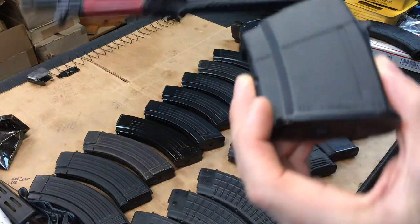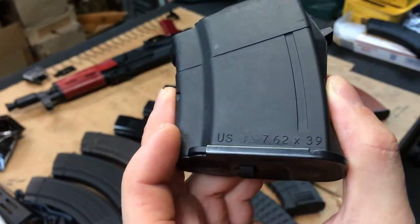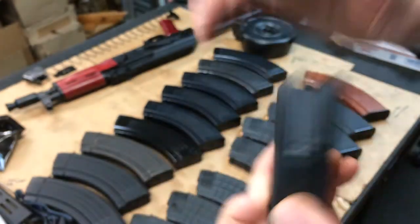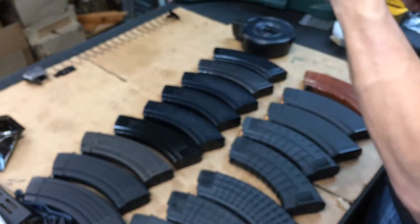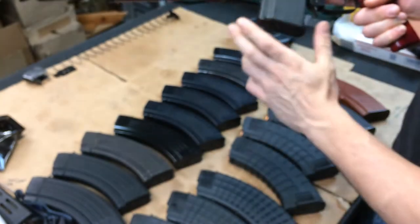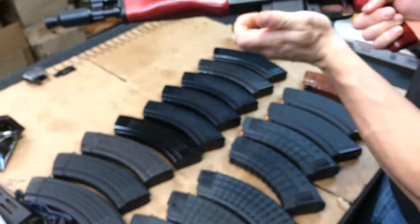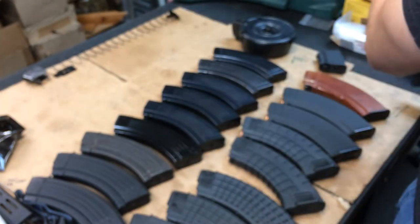Let's try Arsenal's magazine - this is just a little five-rounder. See how it fits - oh, it fits really nice. Awesome, the Arsenal magazine works.